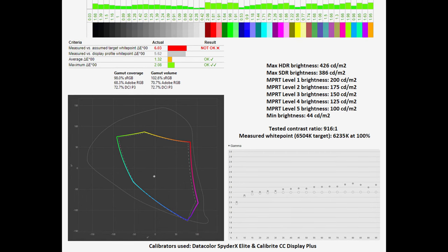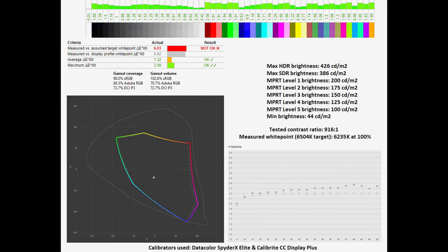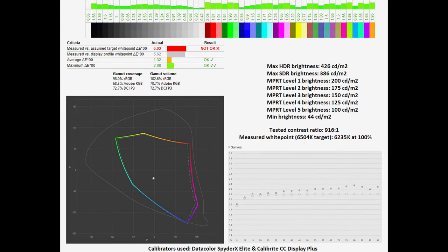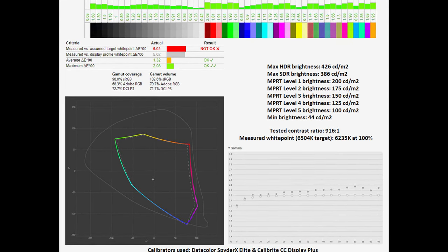Via the monitor's OSD you'll notice a standard mode, which effectively operates as an sRGB gamut clamp. In said mode I had it tested with a gamut coverage of 98% and a gamut volume of 102.6%.